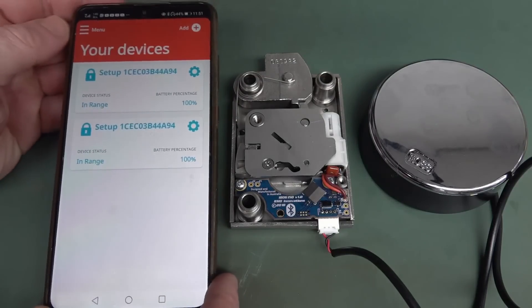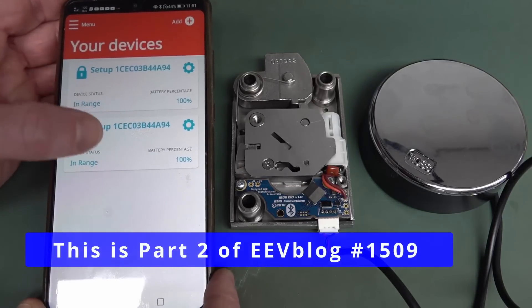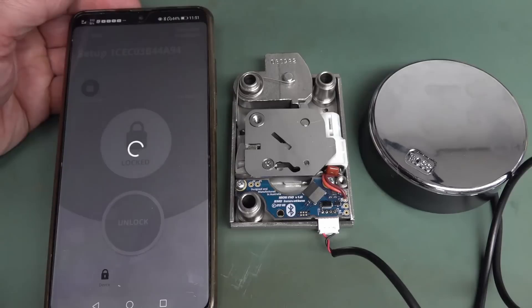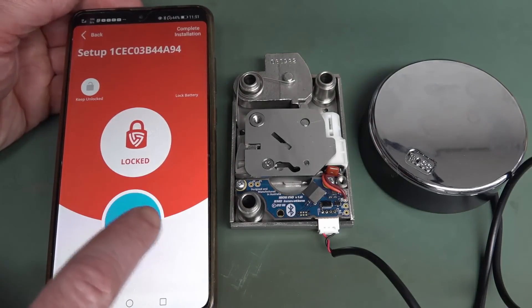I did have a bit of trouble setting this up, but I had to disable other Bluetooth devices and I finally got it working. It looks like I've installed it twice, accidentally — I don't know how I did that. Anyway, we can now just go in here and hopefully it's going to connect. Yep, and we can unlock.